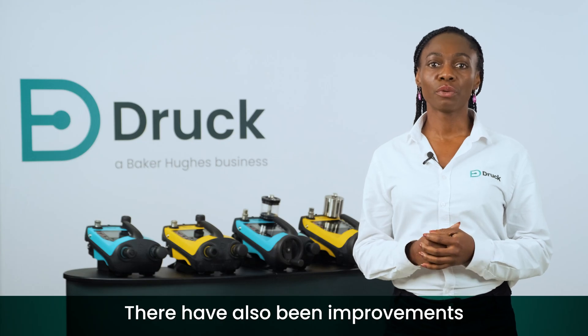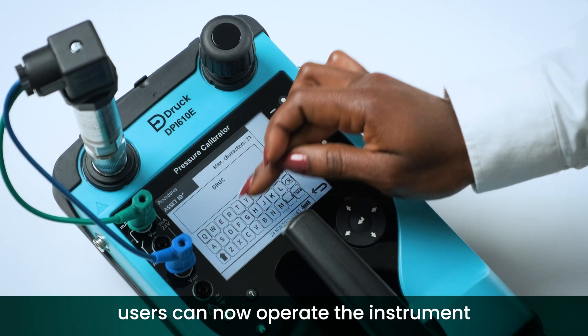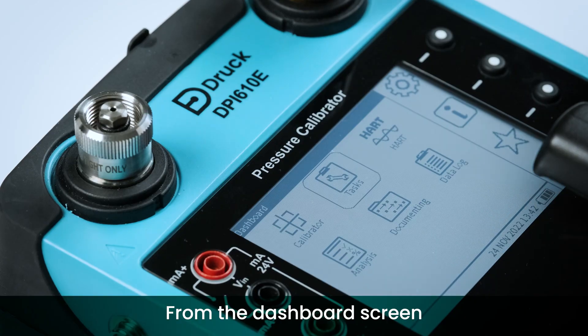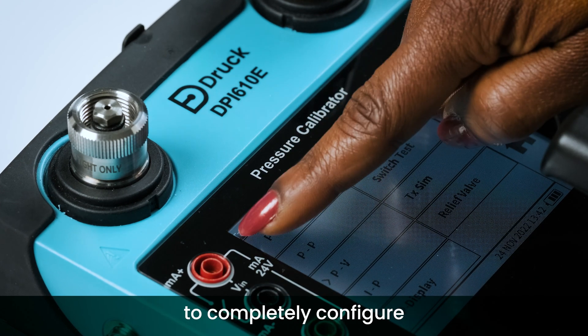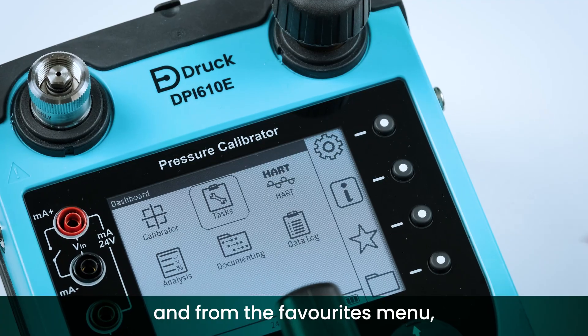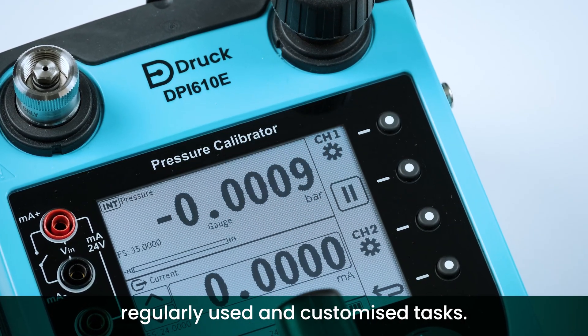There have also been improvements to the user interface and experience. Users can now operate the instrument using a touchscreen or traditional buttons. From the dashboard screen it can take as little as three clicks to completely configure the DPI-610E for your next job. And from the favourites menu it's even quicker to access regularly used and customised tasks.